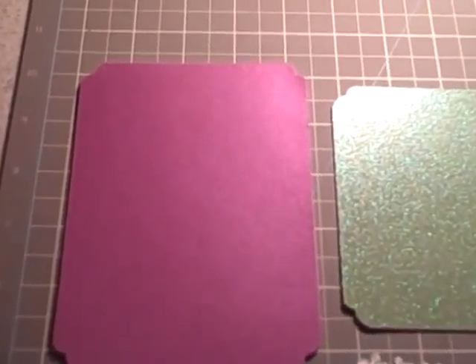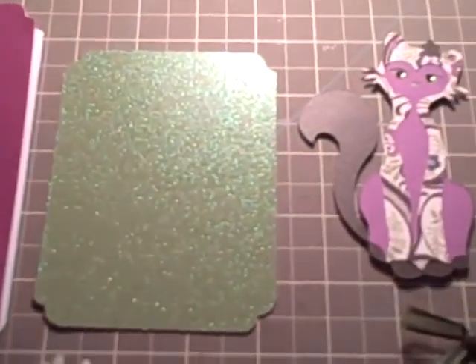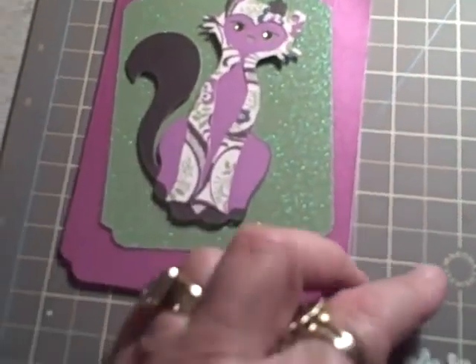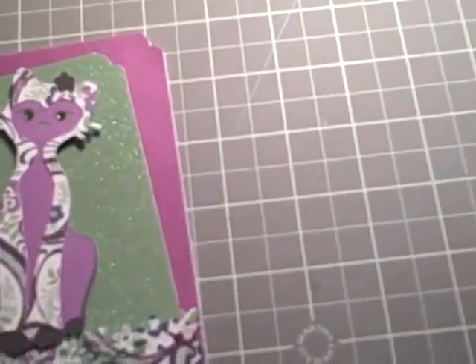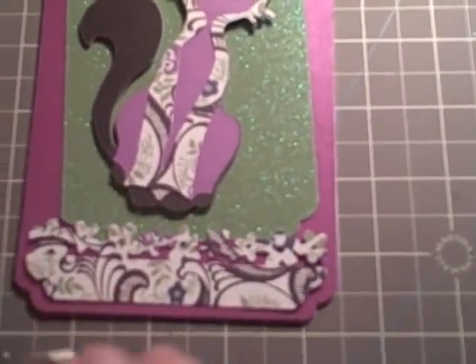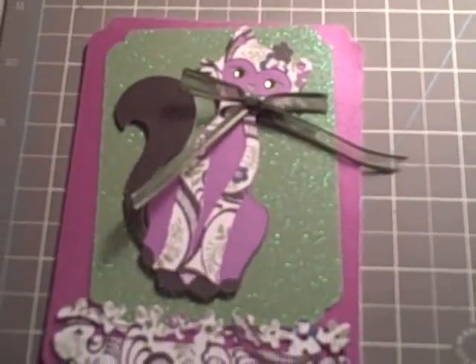Alright, so everything is cut. I cut the card — an A2 card out of this nice purple iridescent — and then my background is going to be this green glitter, and then she's going to go right on top of there. I cut a little border out of the same print that she's in with the Martha Stewart; it's like little daisy flowers. I'm going to put that on the bottom and then a little bow, and I'll be back with the finished product.